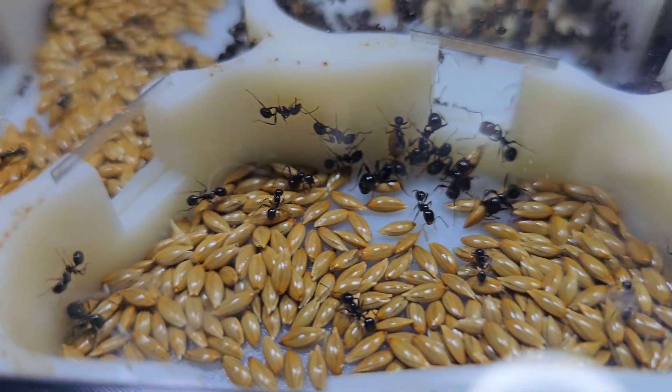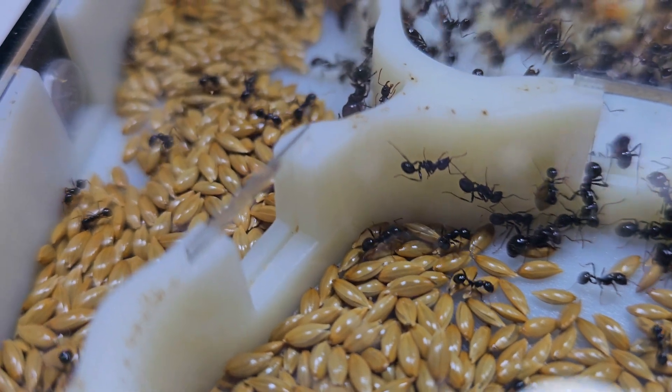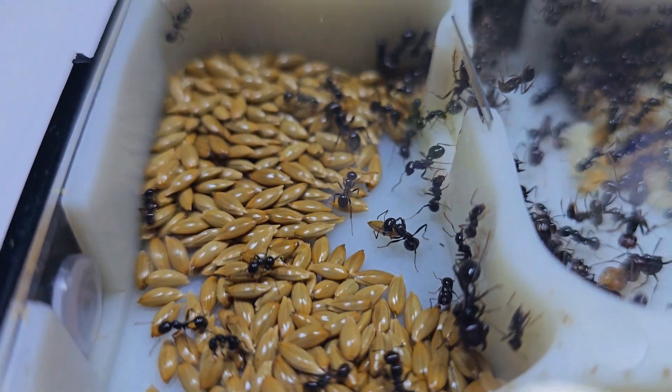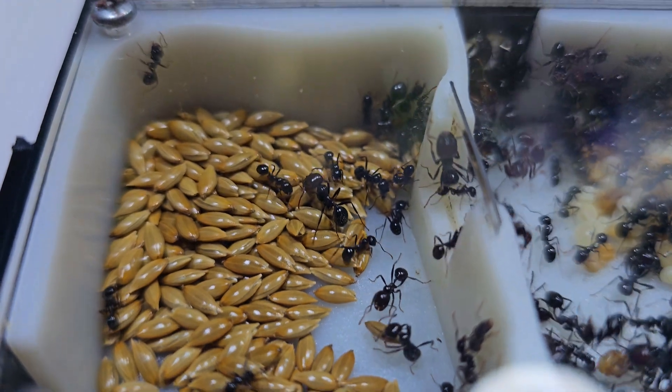This is a Messer Barbarus colony, also known as the harvester ant. This colony should have more than 2,000 individuals in the nest.